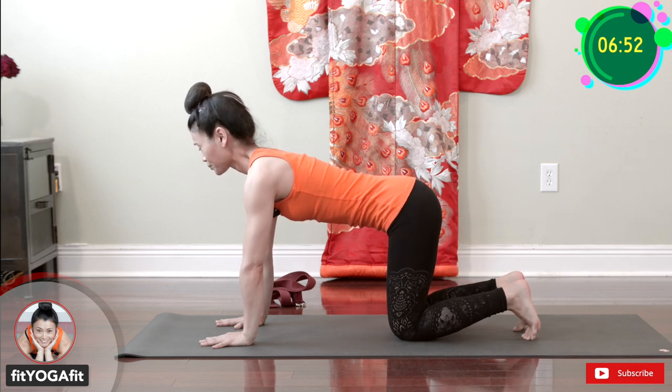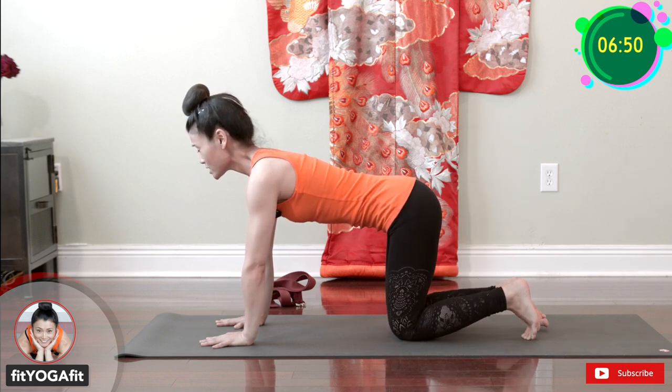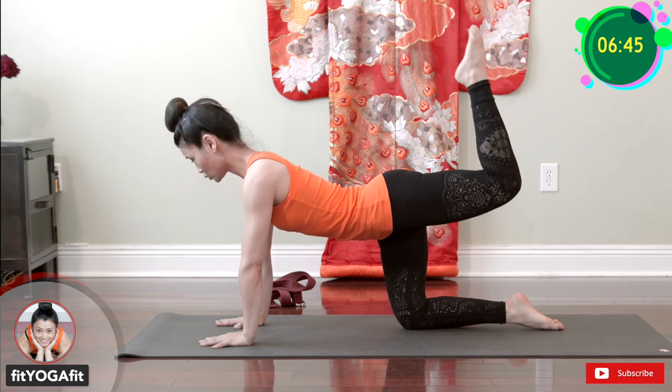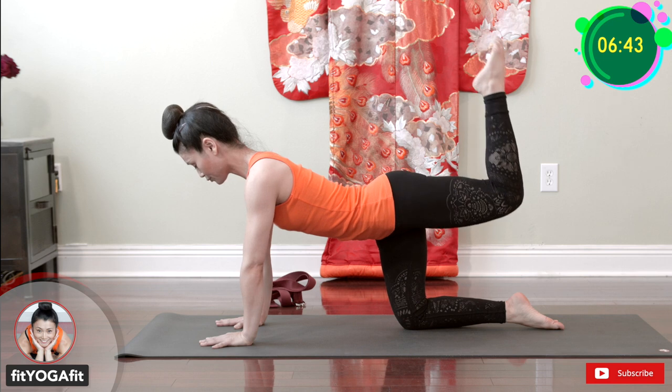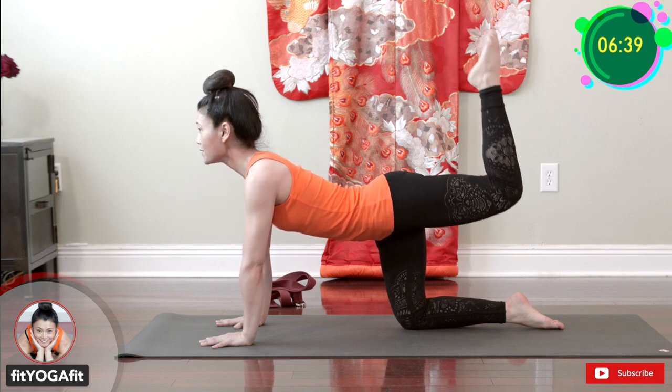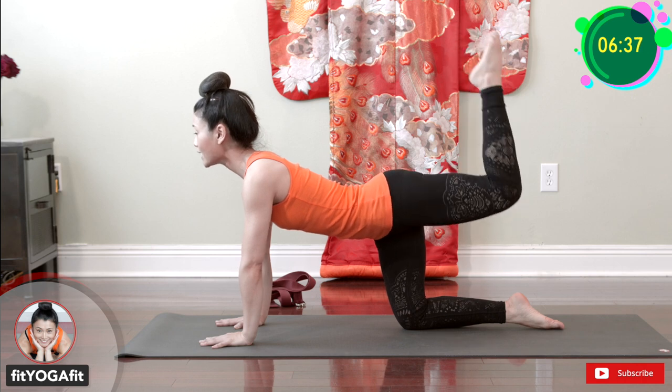Let's repeat the other side with toes pointed. Ready? Square hips. One, two, three, four, five, six, seven, eight, nine, ten.